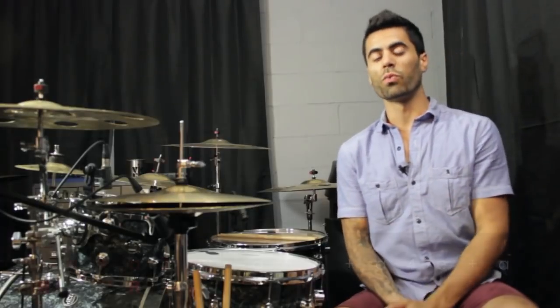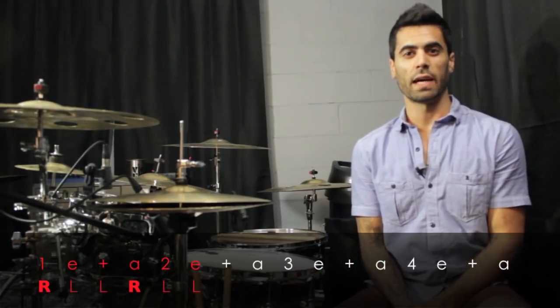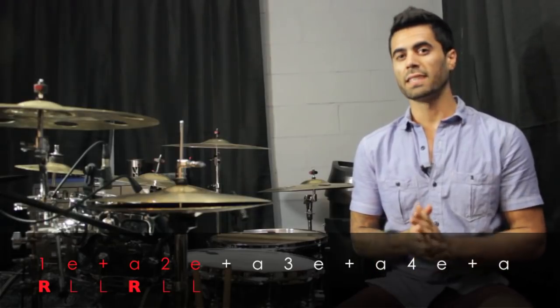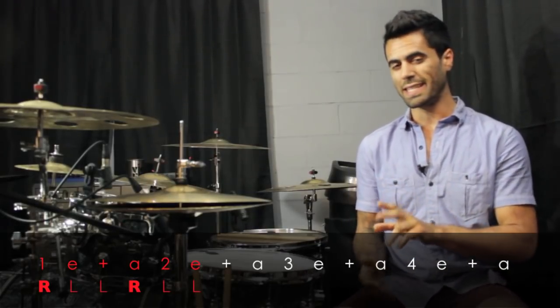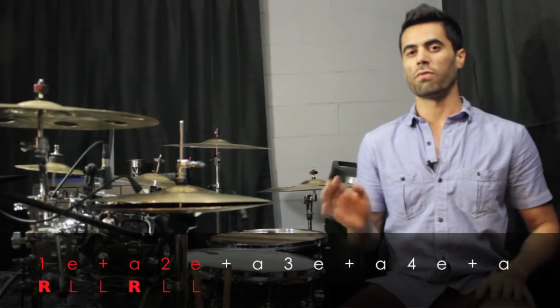Our first group of six is right, left, left, right, left, left. Both of those right hands are going to be accented. And remember, these can't have a swing — we're in 16th notes, so don't think triplets when you see two threes. So we will have right, left, left, right, left, left.